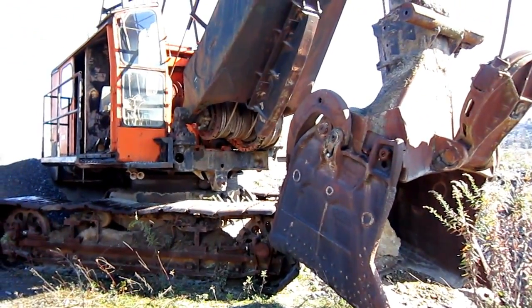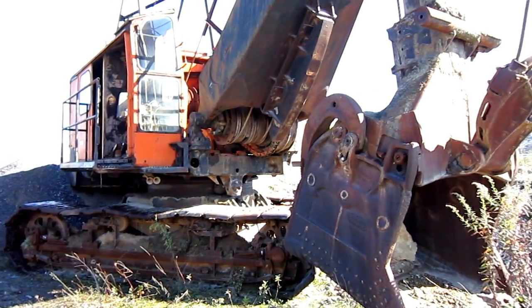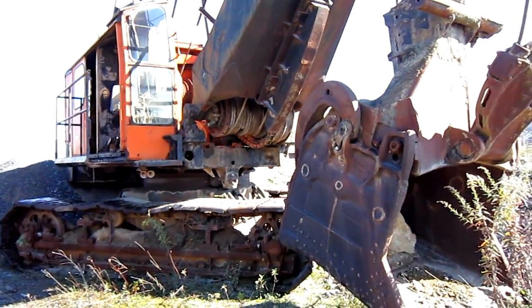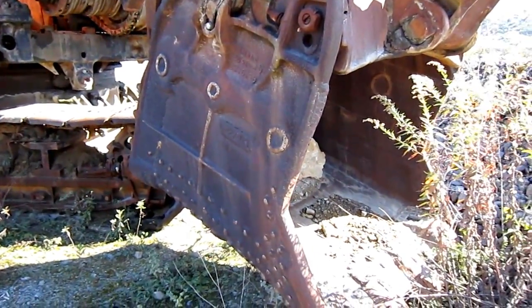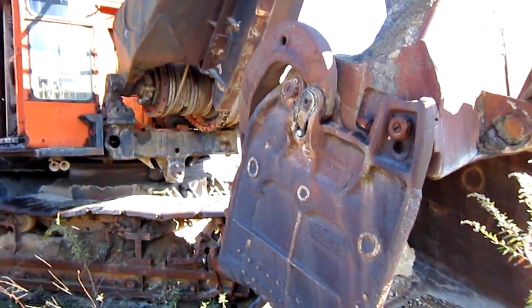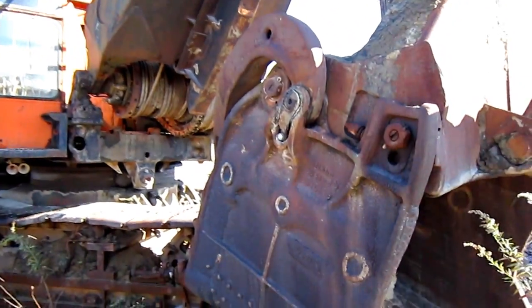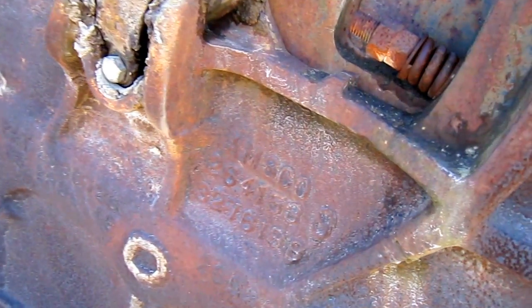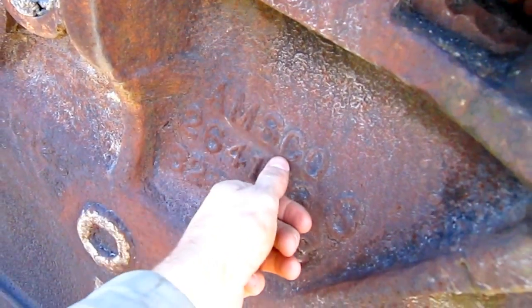When the 80D was first introduced in 1937, the standard bucket capacity for this machine was two and a half cubic yards. However, over time the capacity increased up to three cubic yards standard for this machine, whether it be set up as the stick front shovel or in the dragline configuration. And the manufacturer of choice to build the buckets for these Northwest shovels was AMSCO.